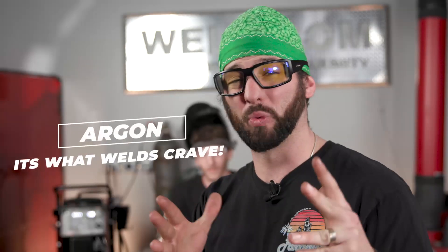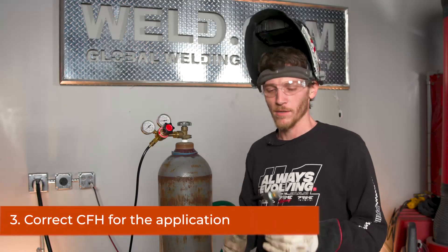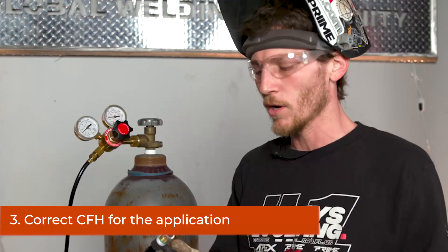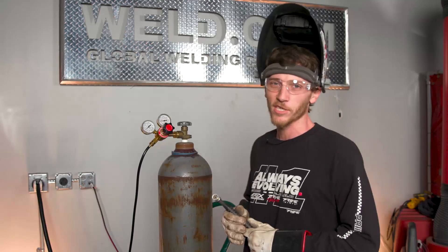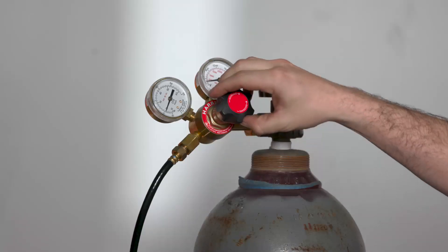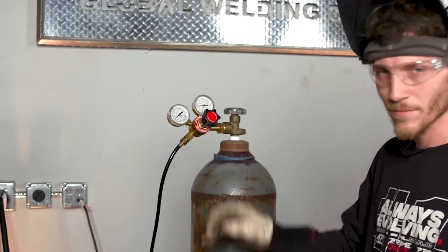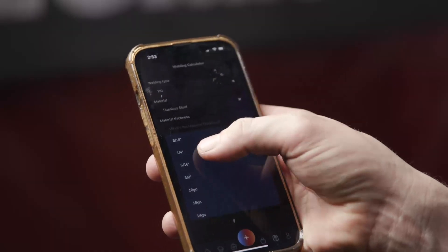Speaking of that shielding gas that everybody craves — always remember you want to have the correct CFH, that's cubic feet per hour, which is the flow rate of the argon coming out. Depending on what you're welding and what type of gas lens and cup size you're using will also determine how much CFH you're going to flow. You might run between 13 to 40 CFH, but that's all dependent on your gas lens, your torch size, and what you're welding on. You can get by sometimes using a lower CFH, but it's like sitting in the kiddie pool while the house is burning down around you. If you're looking for a good starting point, check out the calculator inside the Weld app — it'll give you the correct flow rates for your CFH depending on the material you're running.